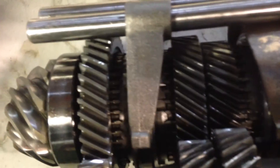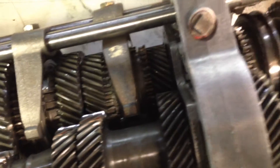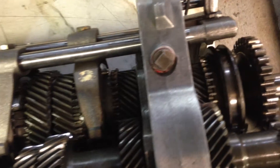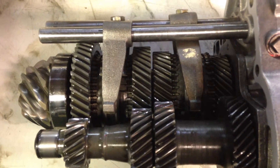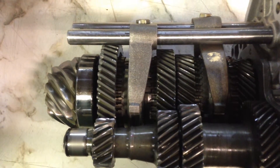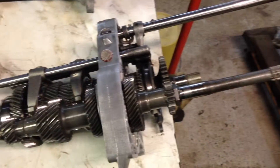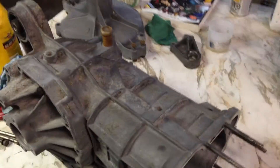First gear ended up being really good. All the synchros from the other transmission were in really good shape, so I flipped them around 180 degrees and reinstalled them. I thoroughly cleaned everything and made sure everything looked good, then put it all back together — so it should be an almost-new transmission when done. Unfortunately it's going to be a while before I'll be able to test it because there's a lot of other work that needs to be done.